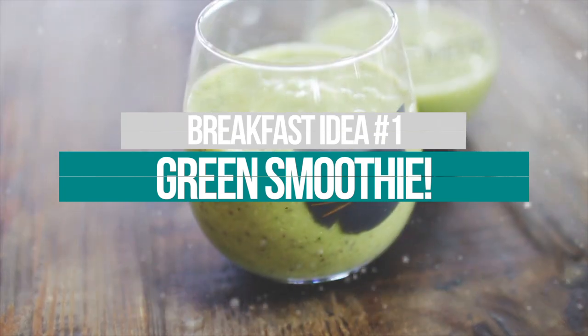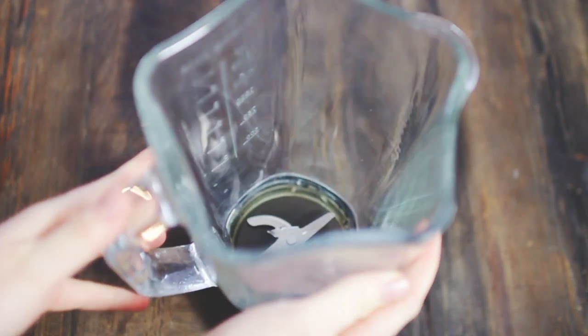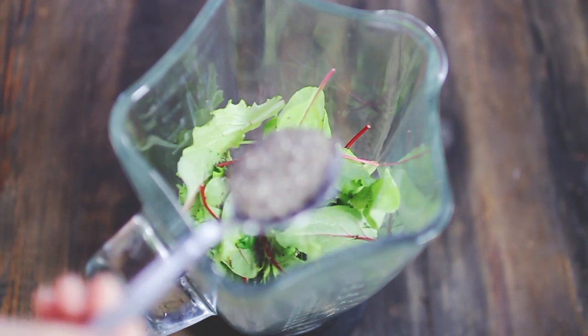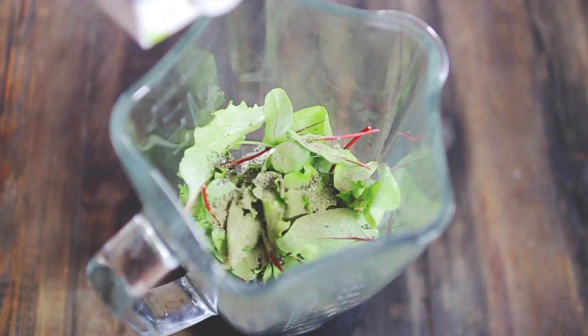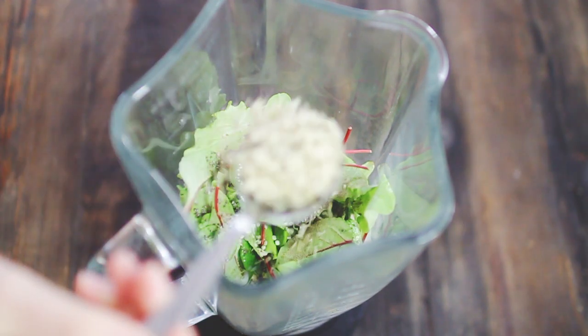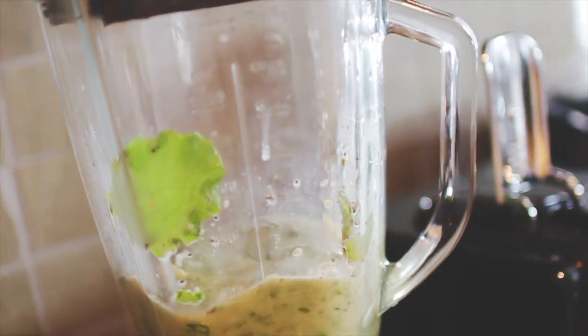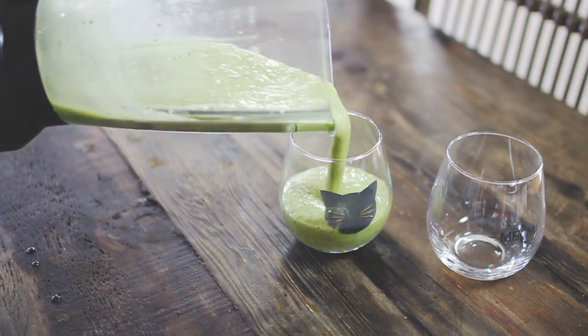The first breakfast idea is this green smoothie. Start by putting two bananas in a blender, then follow up with some lettuce. Add one teaspoon of chia seeds and some spirulina powder — that's optional, but you can find it at health stores. Then add a lot of plant-based milk; I like coconut milk. Finally, add some hemp seeds, which are optional but add a lot of protein and healthy fats. Blend it up and pour into glasses.